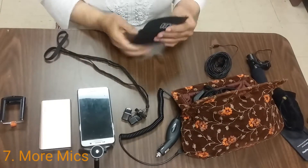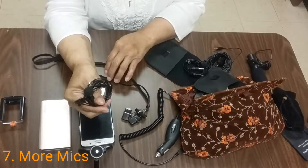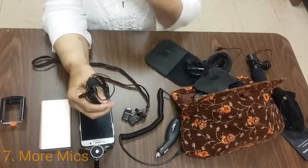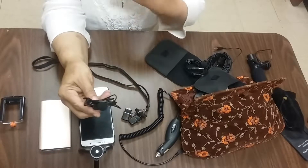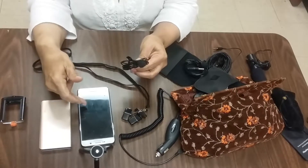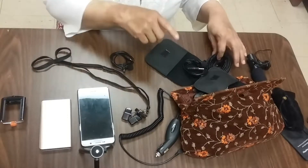We have our single mics. If you're doing it yourself, it's called a podcast mic, or if you just want to make a video on your own. These mics are so much better than the echo sound that you get just from your phone.